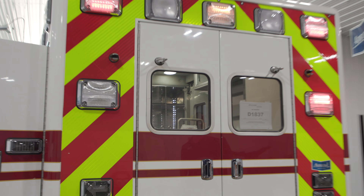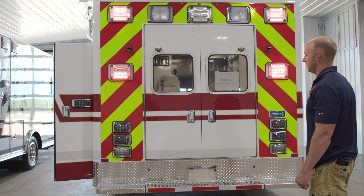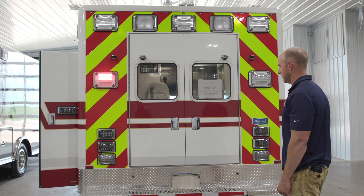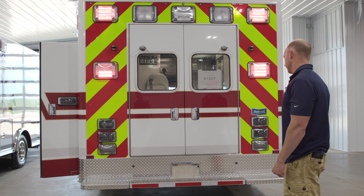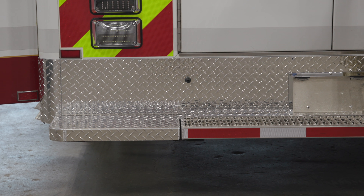Moving around to the back, we've got the 900 series out back and it has reflective chevron around the doors, which is a really nice feature. It also has an aluminum diamond plate kick plate and our custom foot bumper.